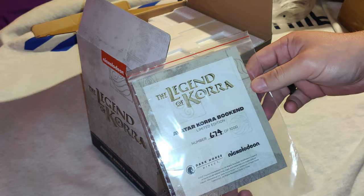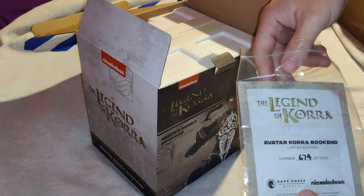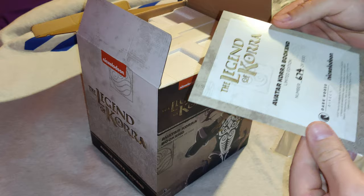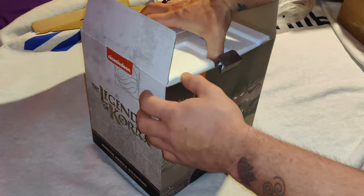These were limited edition items. As you can see, I happen to have number 674. Each box came with a certificate of authenticity featuring the Dark Horse Direct and Nickelodeon brand logos on a high-gloss postcard, which is nice for the buyer and is appreciated.